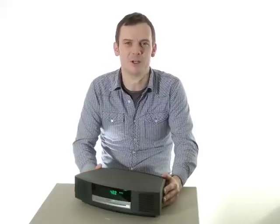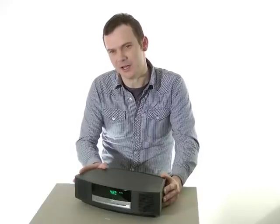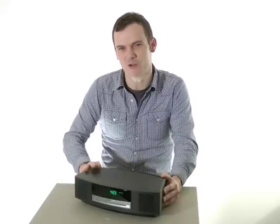Hi, I'm Dan Williams and today we're looking at the Bose Wave Music System 3. This is the third incarnation of Bose's popular music system and in its base form this one costs £600.